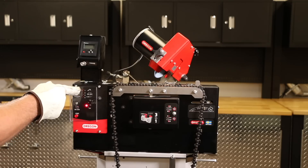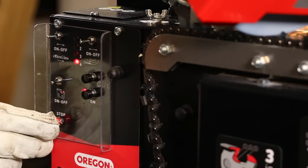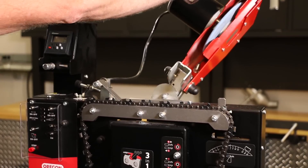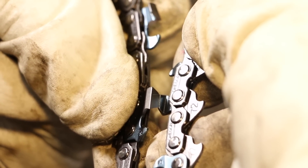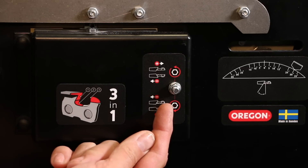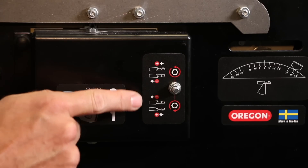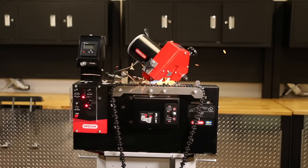Turn on the machine and grind four cutters. Turn off the machine, remove the chain from the vise, and compare the top plate lengths of the first and fourth cutter by bringing their top plates next to each other. If they are not equal, adjust their lengths by turning the top plate length adjustment knob using the directions provided on the label. If the left-hand cutter is shorter, turn the knob counterclockwise; if the right-hand cutter is shorter, turn the knob clockwise. Grind four cutters and compare top plate length again. Repeat the process until the top plates are equal.